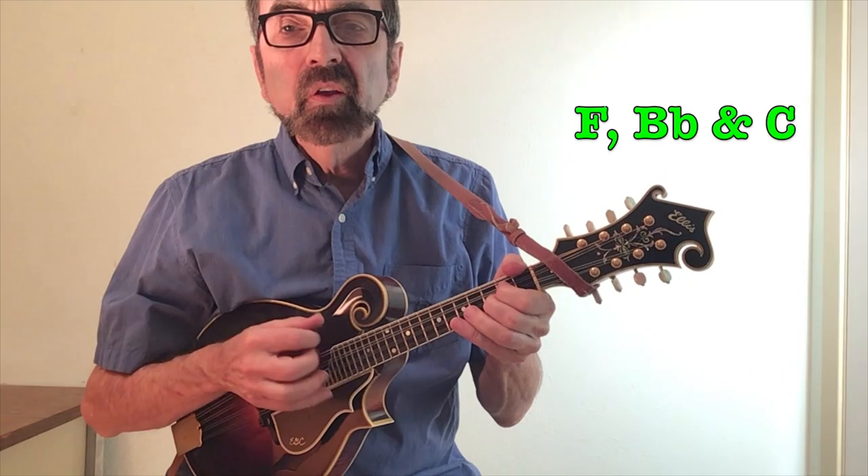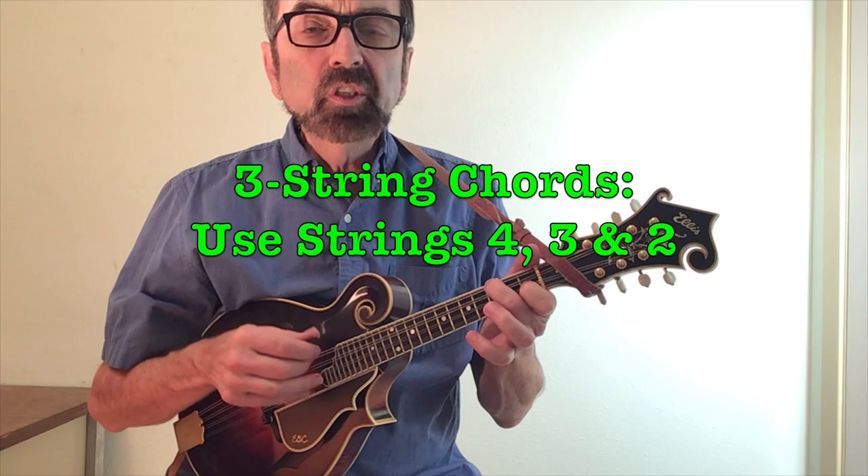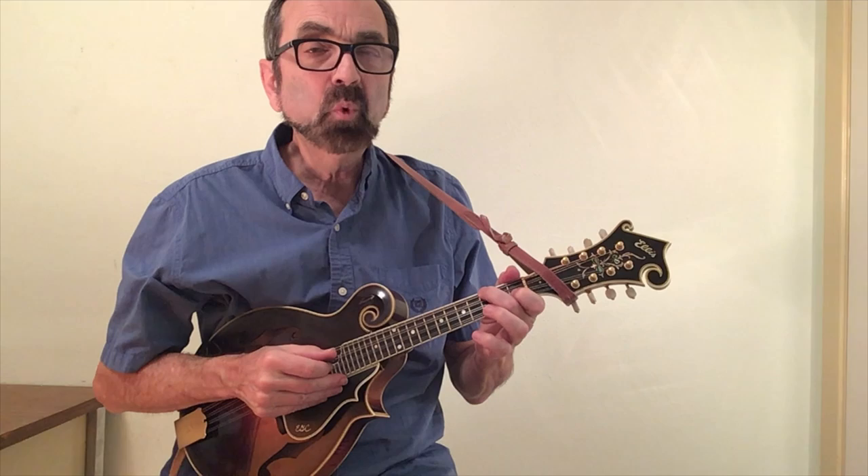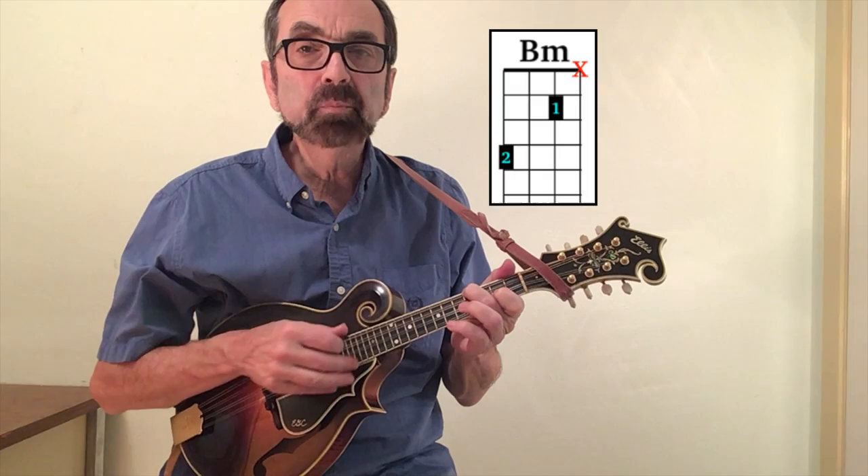Just a quick note about these three-string chords: I always find them on strings four, three, and two, giving me a deeper sound. It won't be on strings three, two, and one. We can take the B-flat fingering and move each finger up one fret to frets two and four and we'll have a B minor chord, which could be used in songs like The Weight by The Band.